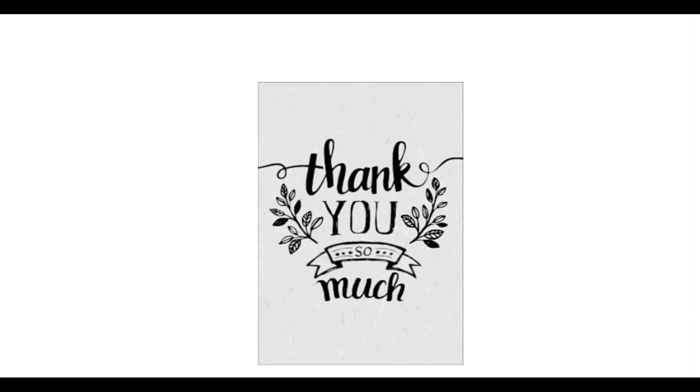Thank you very much for watching this video. If you have any questions or doubts, you can write in the comment box. Have a nice day.